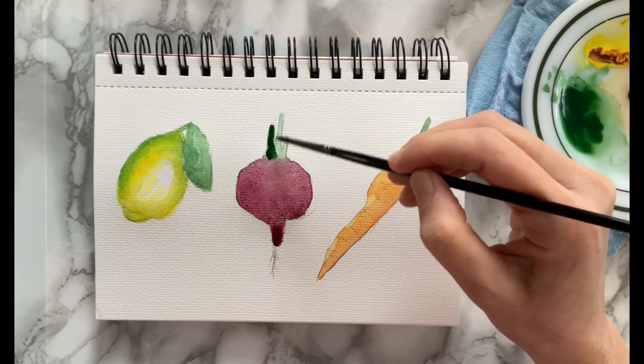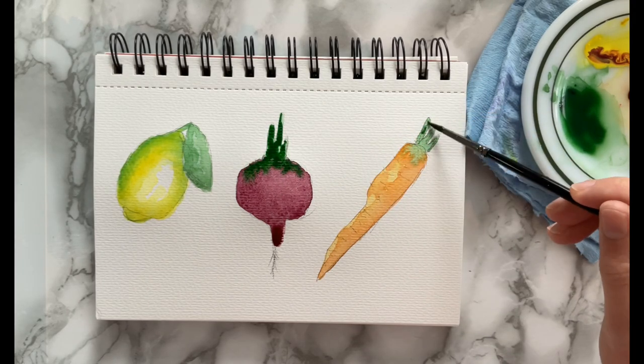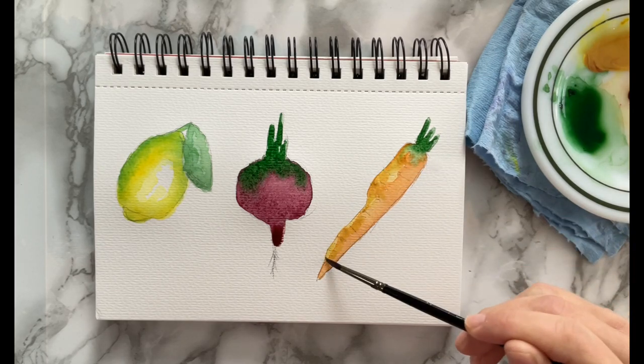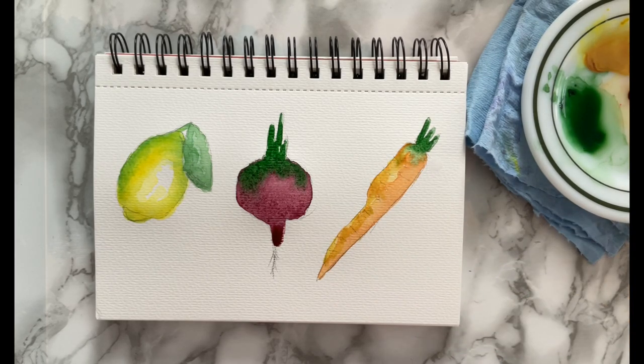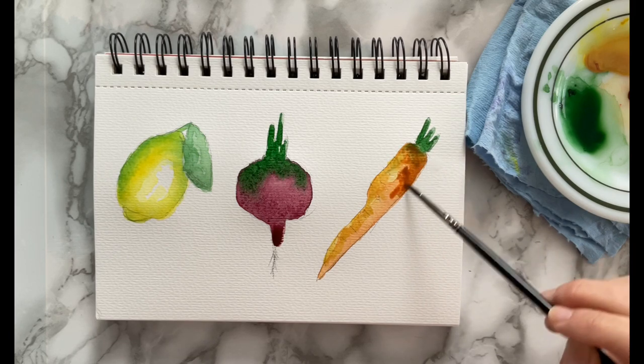Going back to the green to do the top part of the beet again and the carrot. Then I'm going back to my yellow-orange mixture made with the burnt sienna and the yellow to do another layer on top of the carrot, with the darker burnt sienna on the bottom.